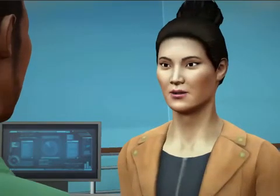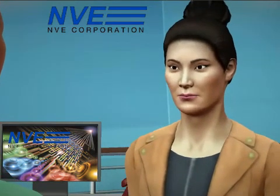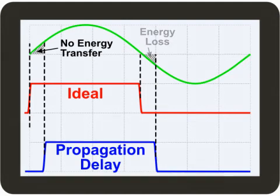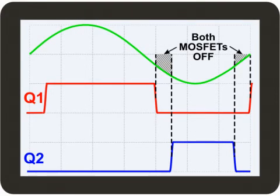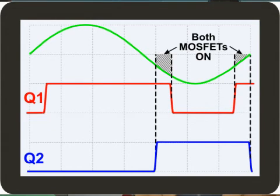Why is precision so important in SMPS? Gate drivers and isolators need to be many times faster than the switching frequency. Speed and precision improve efficiency. Propagation delay causes the MOSFET to turn on and off after the zero crossings, meaning the first part of the waveform isn't used and there's energy loss from a negative voltage. Channel-to-channel skew also causes inefficiencies — with one type of skew, neither MOSFET is on so AC energy is lost; with another, both MOSFETs are on simultaneously, meaning no net energy transfer and ohmic losses from the MOSFETs fighting each other.